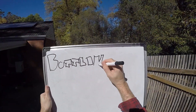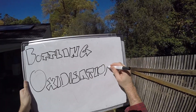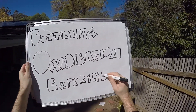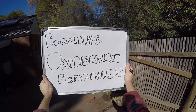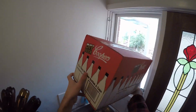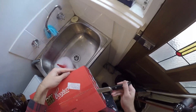Hi everybody, welcome to Fast Home Brew. Today I'm doing an experiment with oxidization at the bottling stage, and I'm getting a very soft arm from this giantly long title that I'm having to write out. But anyway, this is a thing I saw on another channel and I thought yeah, that's a good idea — I want to try it myself, only faster.